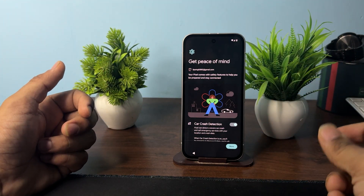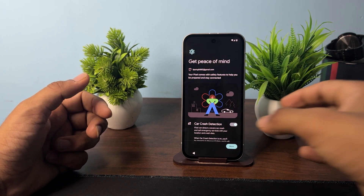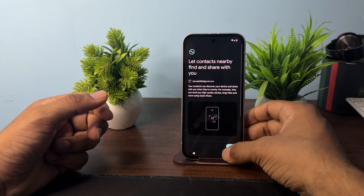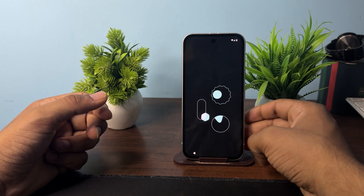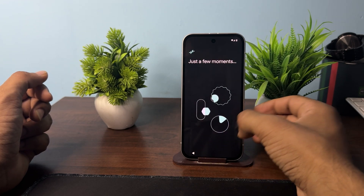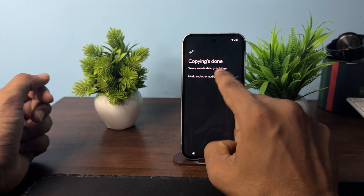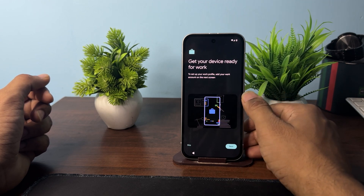The setup process will continue on your new device, but the data transfer from your old phone to the new phone is already completed. Once setup finishes, you will see your phone is ready and a message saying 'Copying Done'. Click Next, then Done.